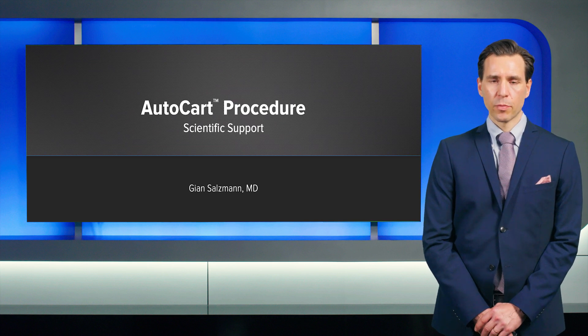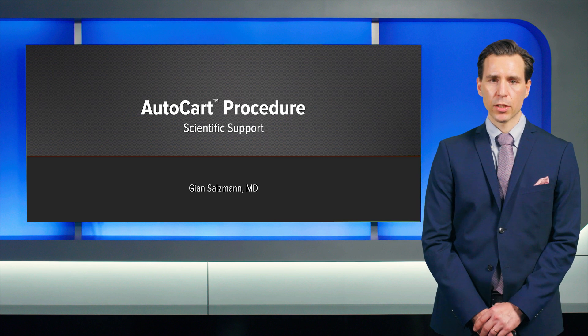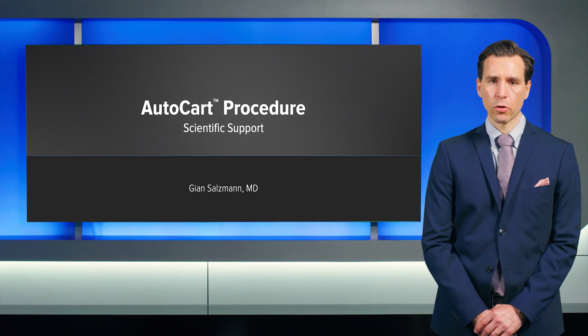Hi, my name is John Salzman. I'm a consultant knee surgeon from Germany as well as in Switzerland. Today I'm going to talk about the AutoCAD procedure and the associated scientific background.